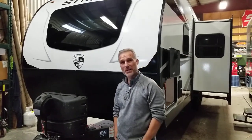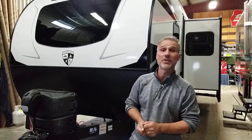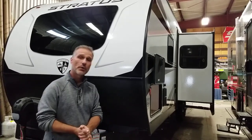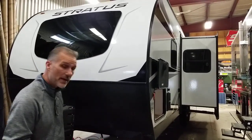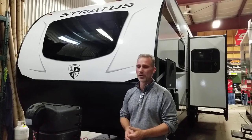Hi folks, this is Sigrid with Ross Trailers. Today we're going to take a closer look at a 2023 Venture RV Stratus model 261 VRB — rear bathroom, couples trailer, 31 foot 11 inch overall length including the tongue. It weighs 6,490 pounds, so just shy of 6,500 pounds. Great little trailer; we love the Stratus — they look very sharp and they're super well equipped.